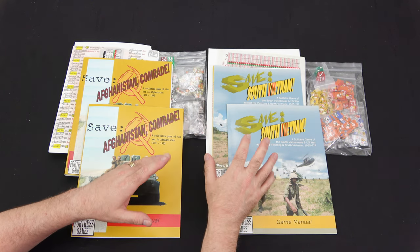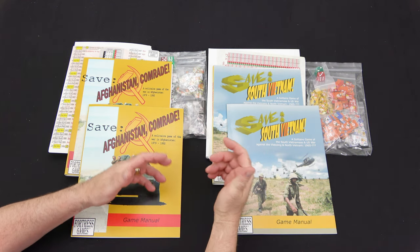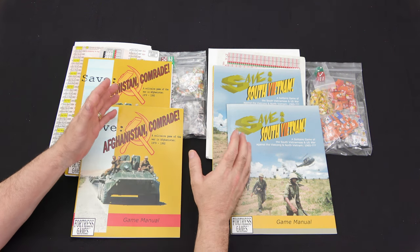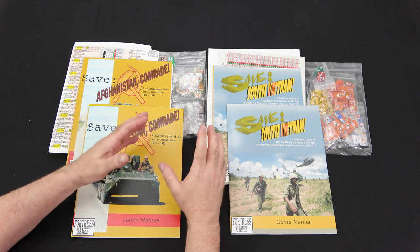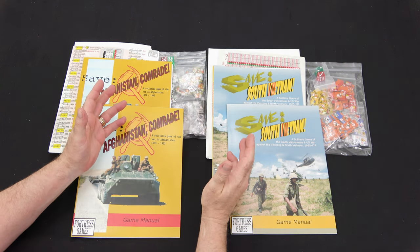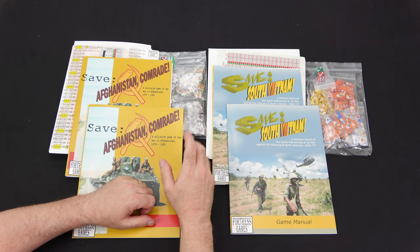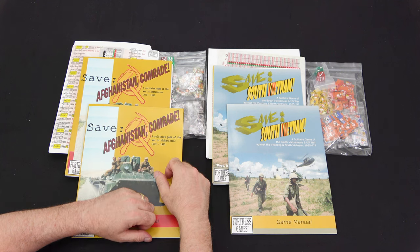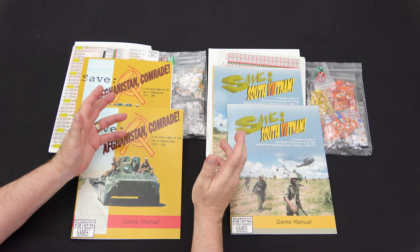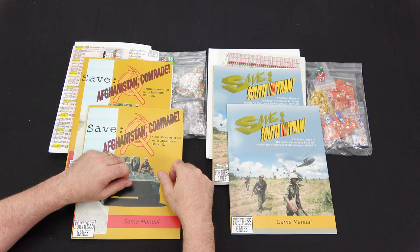South Vietnam looks like it's got a little more - it has a couple more pages of events and some optional rules. Both of these look like they're going to be a lot of fun: pretty straightforward and easy to get on the table. The hard part will be winning, and that's what we want with solitaire war games - a game you can understand quickly but takes a while to beat and master. Hopefully these games will fit that bill.